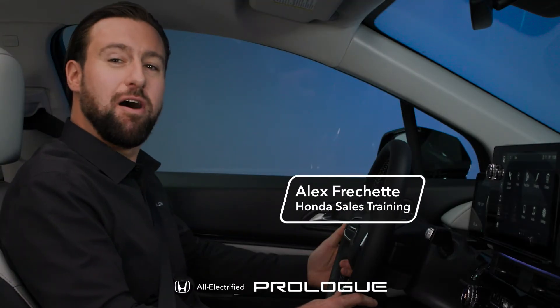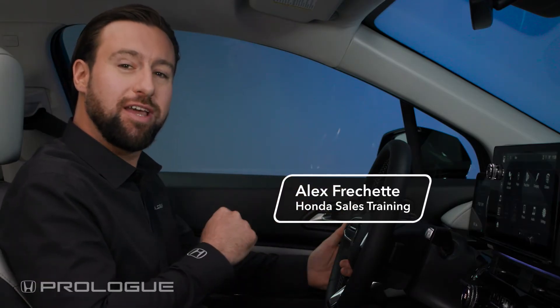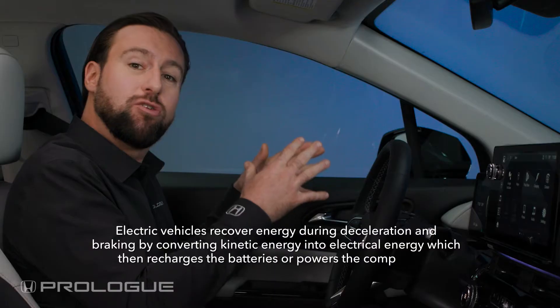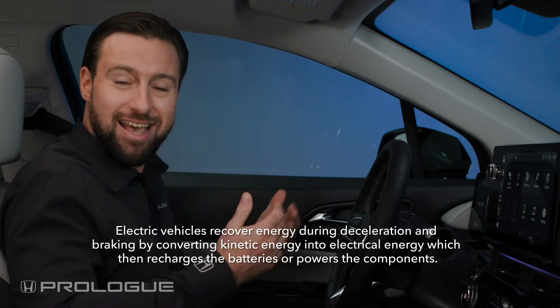Hi, I'm Alex Frechette from Honda, here to explain how to use one pedal driving and regenerative braking. Regenerative braking helps slow your vehicle down by converting some of the energy from your vehicle's movement and sending it to your vehicle's battery, helping to charge it and extend your range.